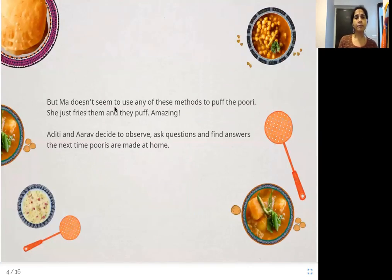But Ma doesn't seem to use any of these methods to puff the puri. She just fries them and they puff. Amazing. Aditi and Aarav decide to observe, ask questions, and find answers the next time puris are made at home. Ma doesn't use a bicycle pump or blow air into the puri. So what do they decide? They said, 'Okay, we will watch, ask questions, and find answers.'